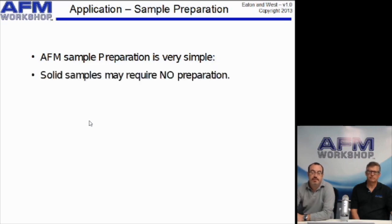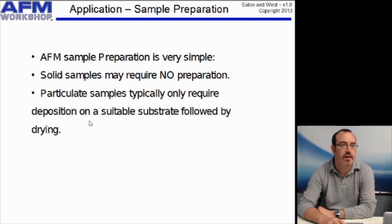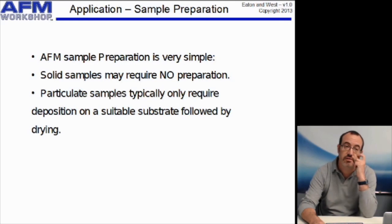Some samples will require no preparation at all — for example, a polymer film, a metal film, or a piece of a manufactured article. You may just need to fix it into the microscope and start scanning. One of the most common types of samples that people want to prepare are particulate samples, by which I mean any sample where you have something in a solution — some particles floating around like nanoparticles, or even a cell suspension or biomolecules in solution.